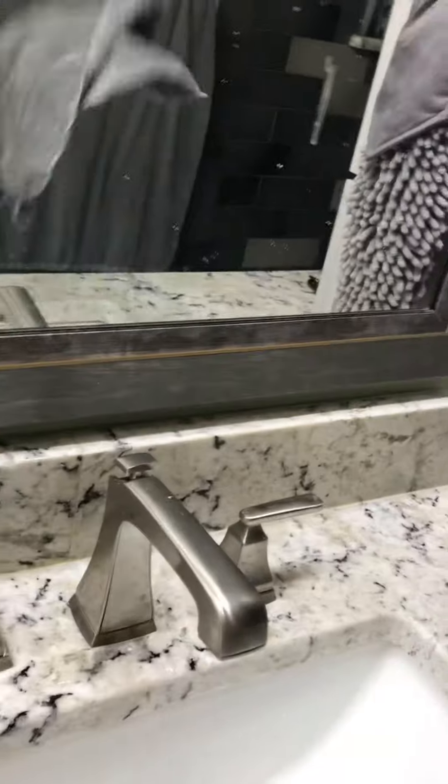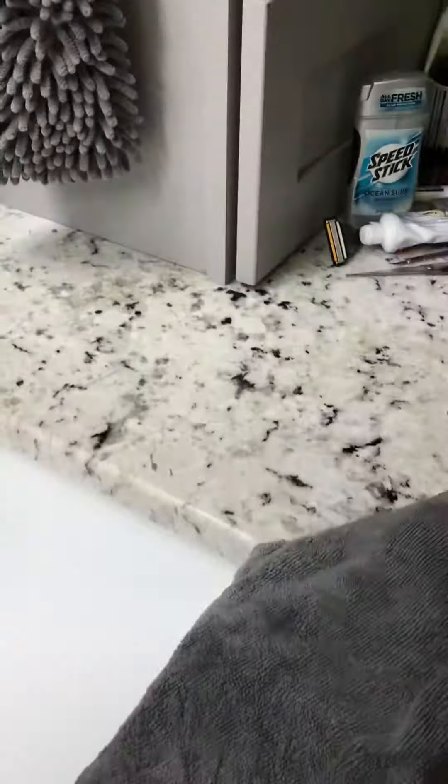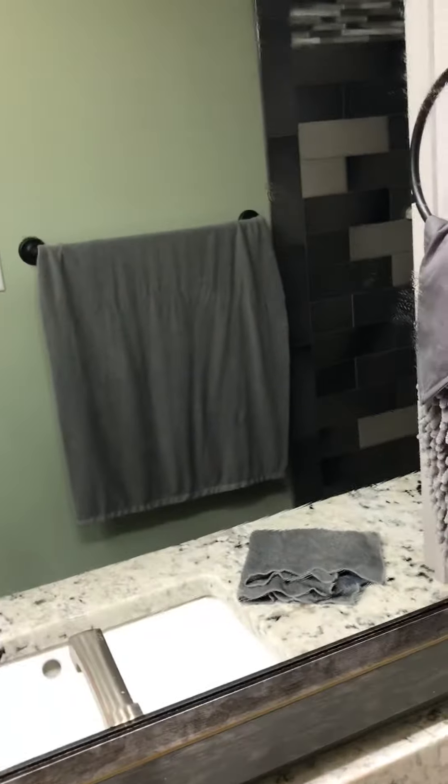I'm going to have it folded into fourths so that we have a clean surface, and just going to do this one portion of the mirror here so that you can see just how simple it is to get a streak-free clean.